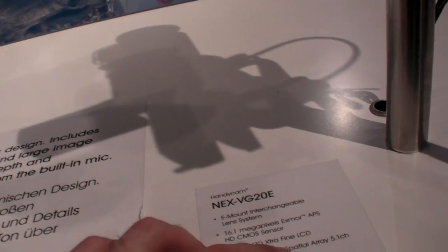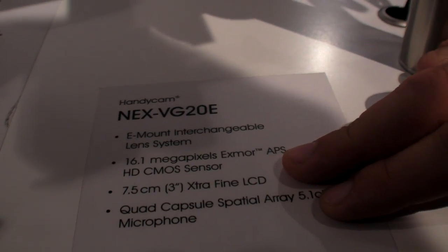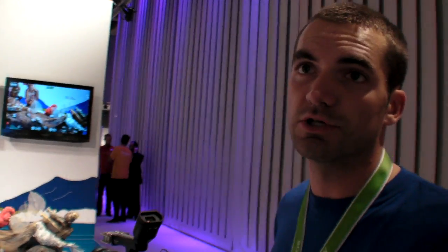What about video — why does it improve video? The video comes with 50p full HD. The VG10 was with 50i full HD. So it's progressive now.